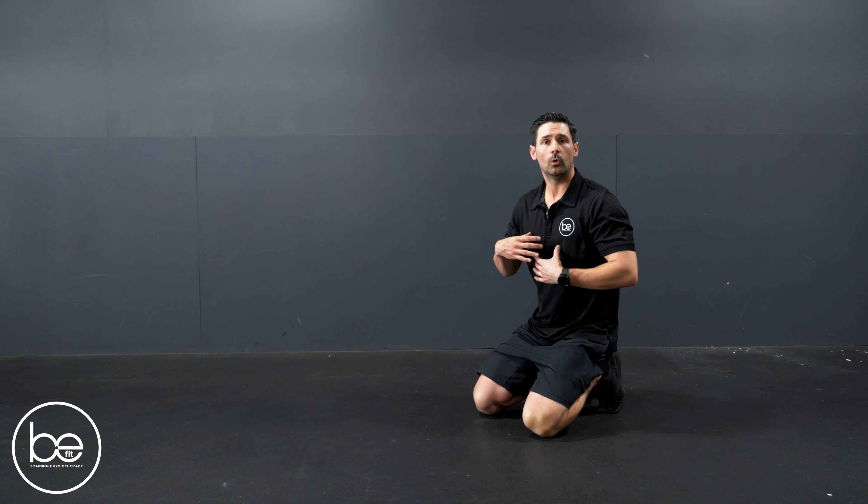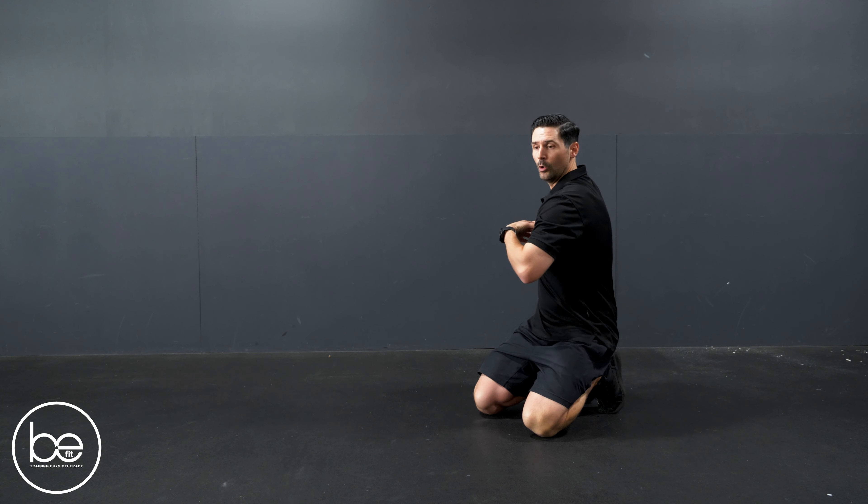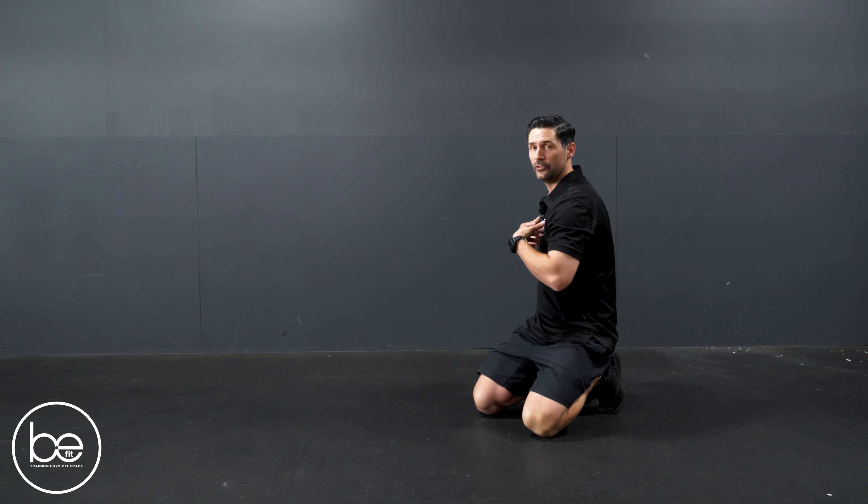So for our golf swing, what we need through the thoracic spine is adequate rotation, but we also need flexion and extension.